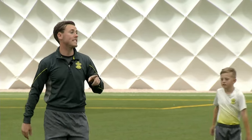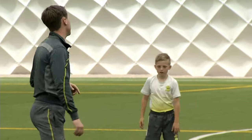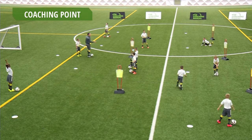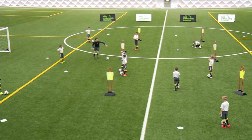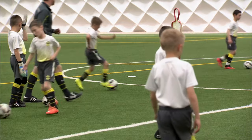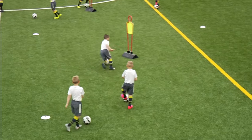We're going back to beating the mannequin, and we're going to look at the shimmy beat-the-man move. Now with the shimmy, I'm looking for disguise. I want you to fake a pass — act like you're going one way, and then move the ball across the mannequin. So dribble out towards the mannequin, open your body out, and then cut it across and go. Real disguise on this trick. Well done, Freddie. Tommy, that's excellent.